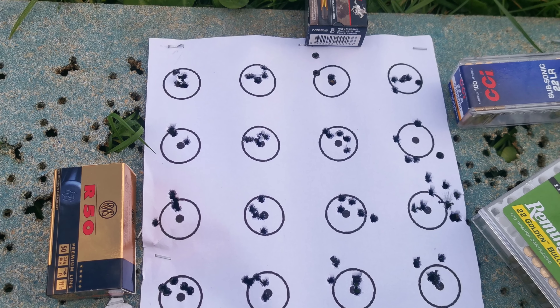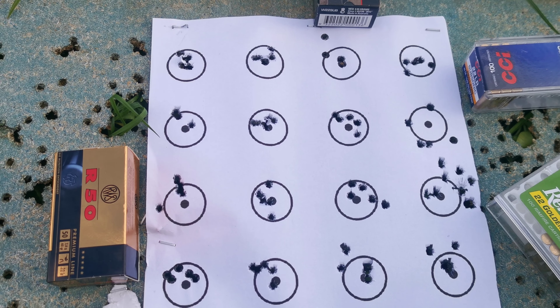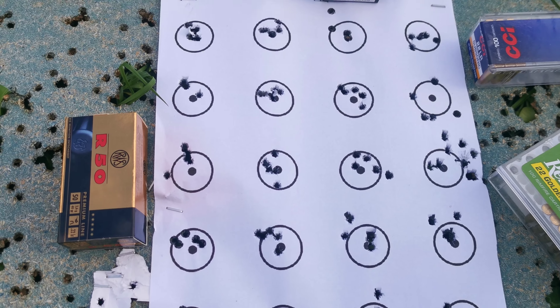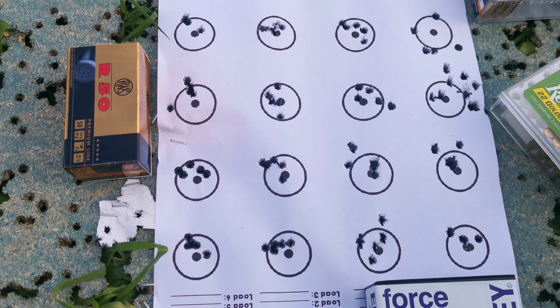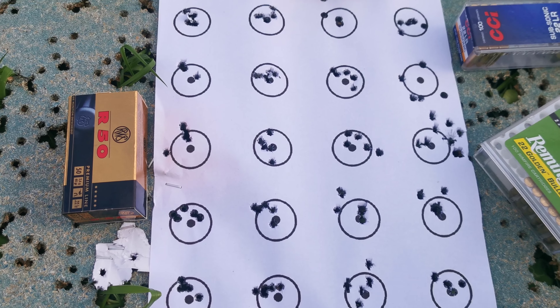I'll measure up the R50 when I get back and stick it in the comments and see what the average group was. Let's say it was 50 metres. I'm out with the wind at the minute — it's probably a good 10 to 12 mile an hour wind, quite chilly.